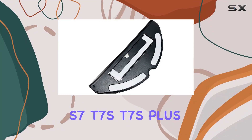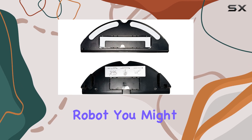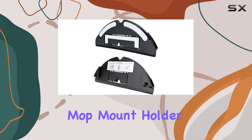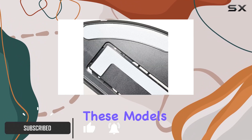If you own a Xiaomi Roborock S7, T7S, T7S Plus, or G10 sweeping robot, you might find yourself in need of a replacement mop mount holder. The Italian mop cloth mount replacement is specifically designed for these models.